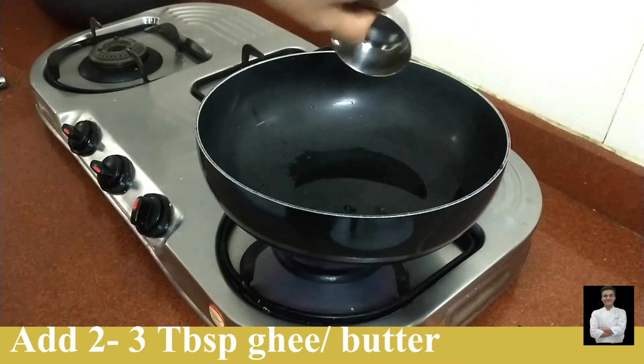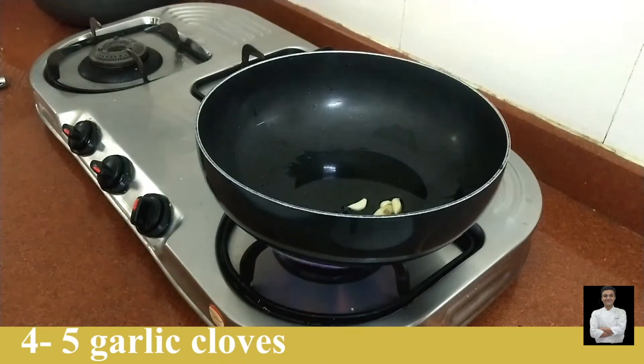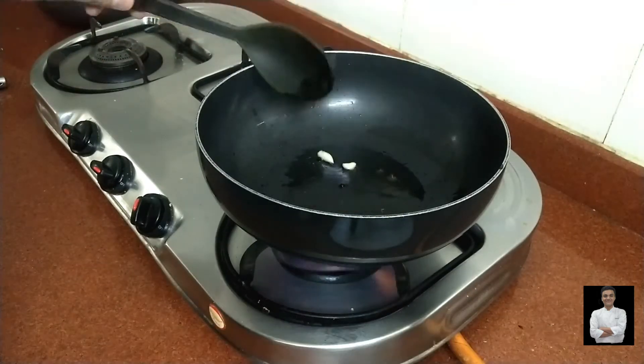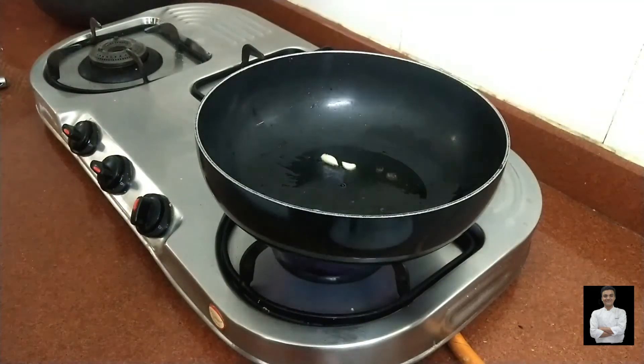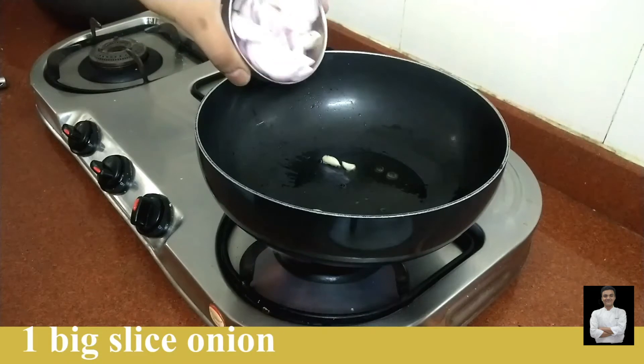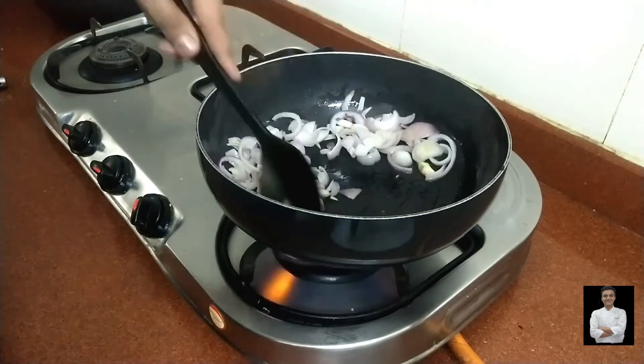Then we will add garlic. When the garlic is light brown, we will add onion. We have to cook the onions properly.